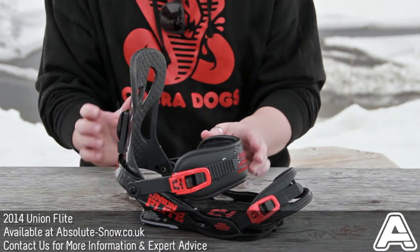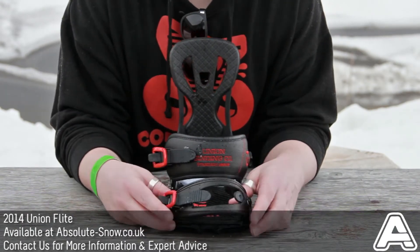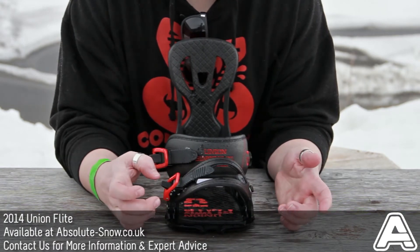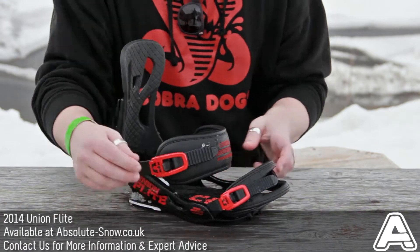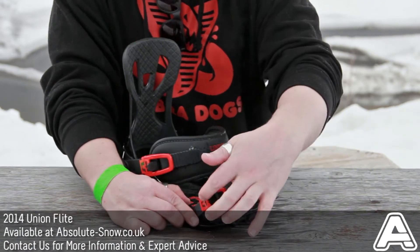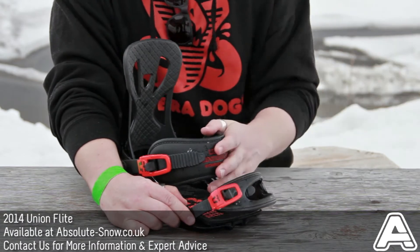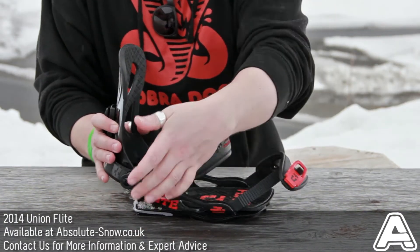Union Flite all-mountain freestyle binding, new for 2013-14. Redesigned toe strap — open toe, much lower volume, lower profile — positioned over the top and around the front. New push pin on the ankle buckle makes it much easier to get in and out; just one finger to pull it open. Magnesium buckles ratchet down smoothly.